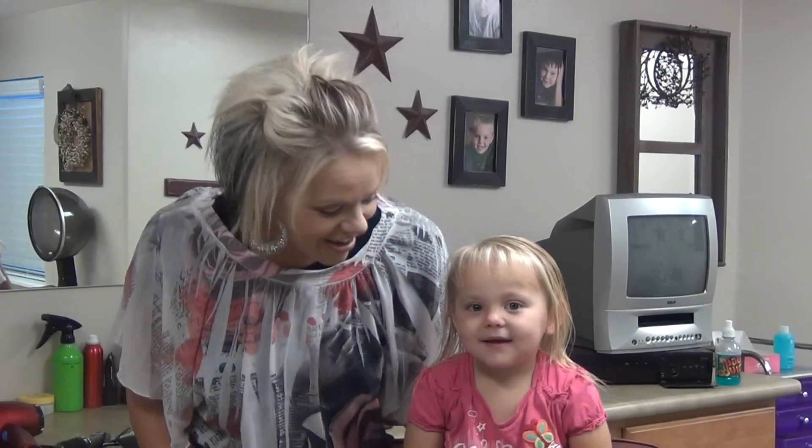Hi, I am Rordonna from BoysAndGirlsHairStyles.com. Today I have my little girl Braylon — she's my baby, she's two and a half. We're going to show a little hairstyle on her today.